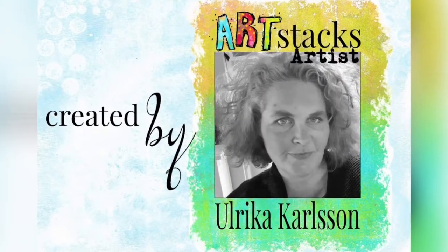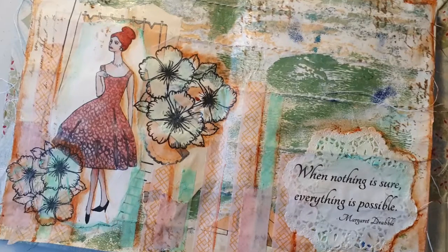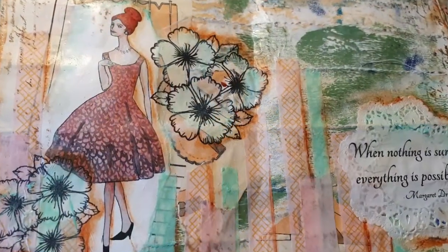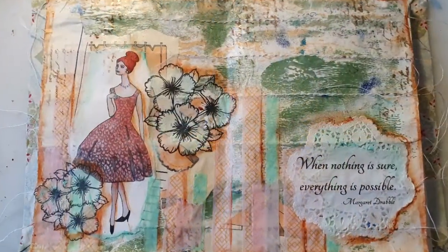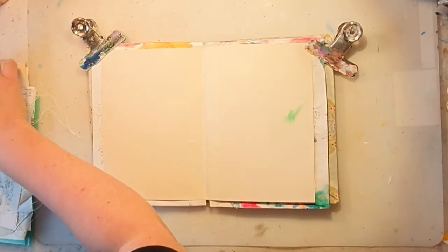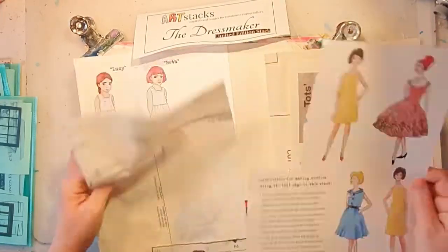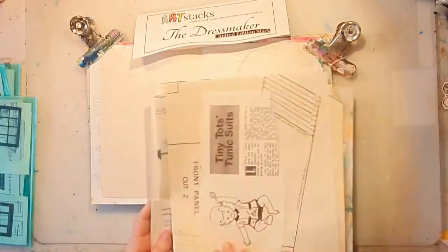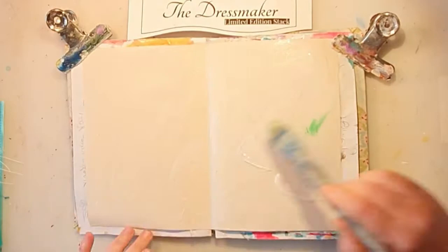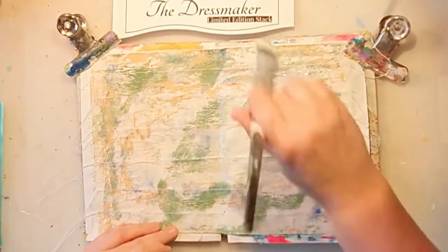Welcome to my channel! Today I'm making another Artstacks video using papers from Artstacks. This is the finished piece — I used the Dressmaker kit, which has a lot of original, unique papers, and also the Enemies and Friends kit. The Dressmaker is a limited edition kit. This particular paper is sewn and colored somehow — that's how it arrived — so I decided to use it as a background.